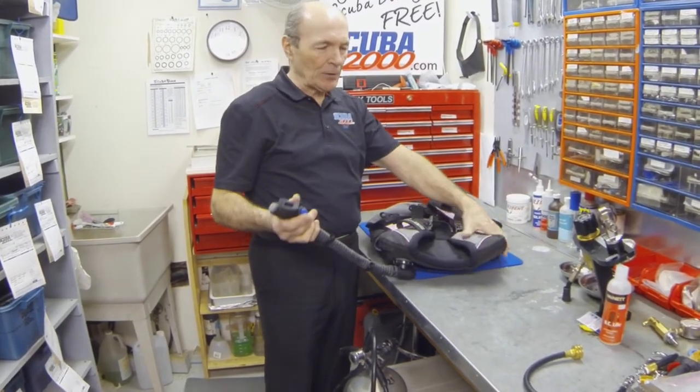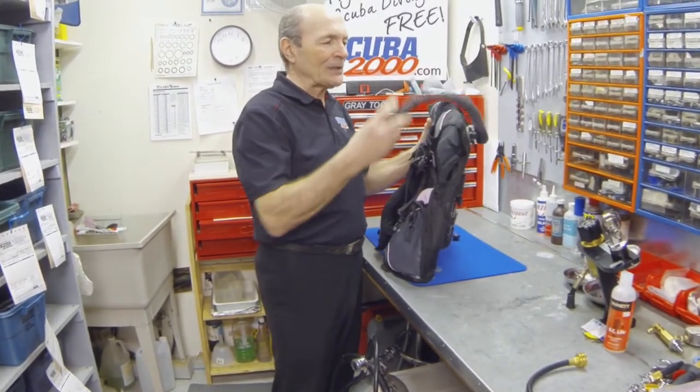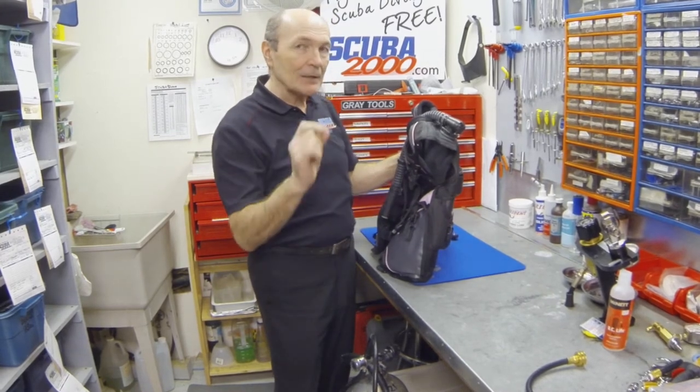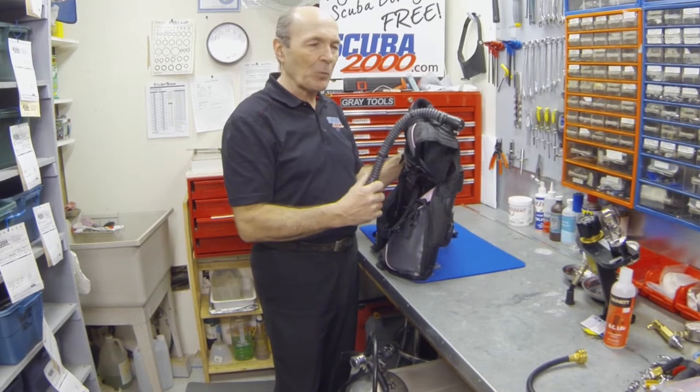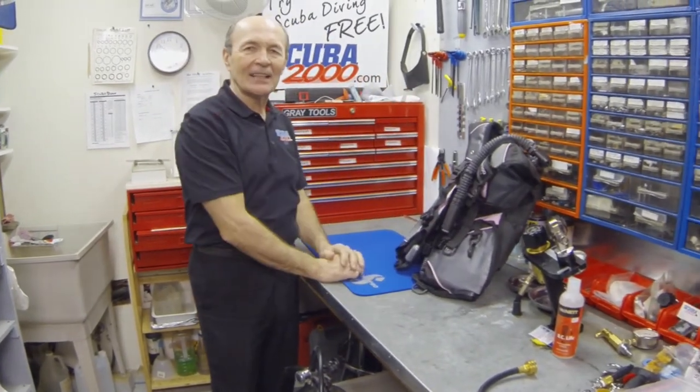Rinse it out — then repeat. Do the same thing again: blow the BC up, put a bunch of water in, and shake it around. When that water comes out the second time, it should be fresh and taste okay. Finally, blow the BC up one last time, let it sit inflated, let it dry like that, and your BC will last a long time.